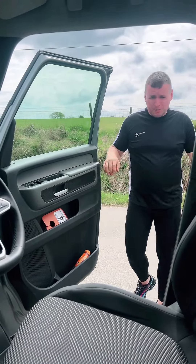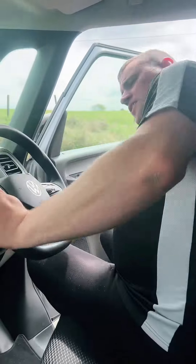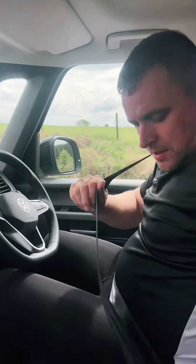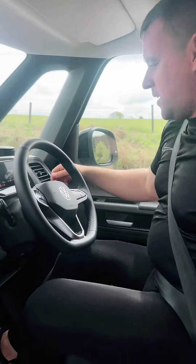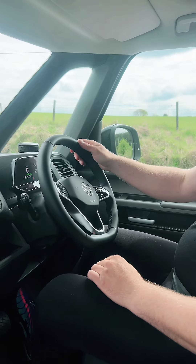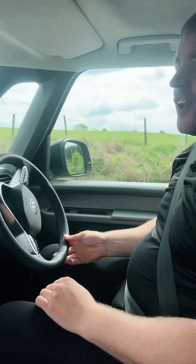I guess we better look at what it's like to drive. This is how simple it is — you just get in there, as long as the key's in it. Seatbelt on, foot on the brake, there we go, ignition. Into drive and away.